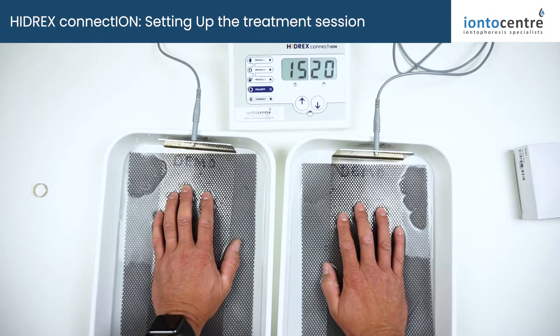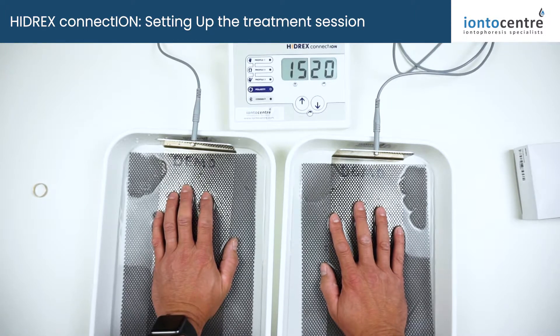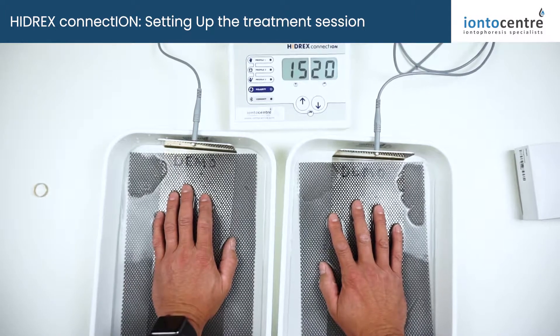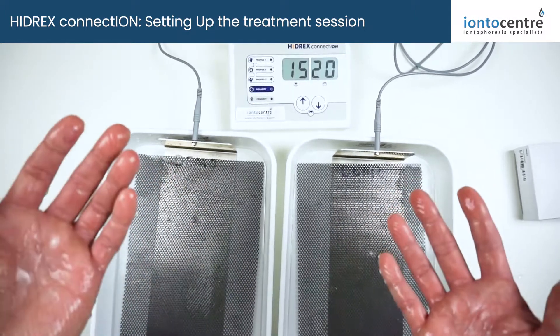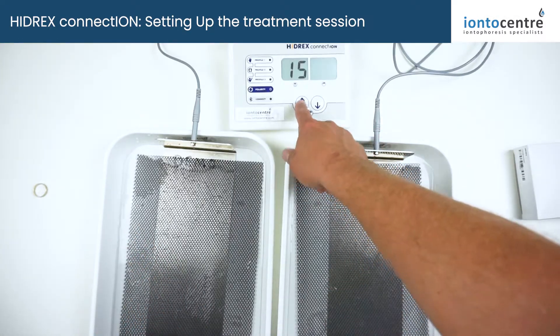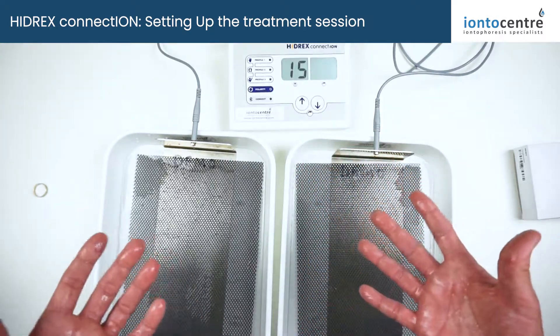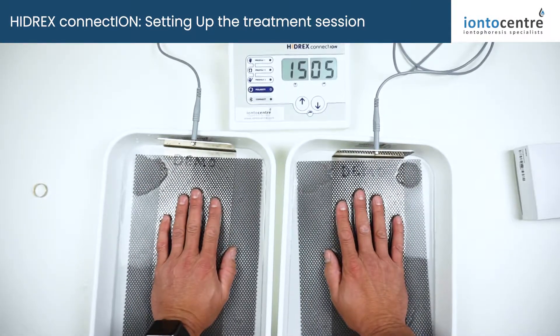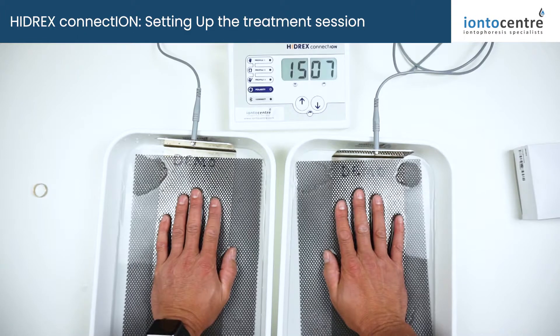You want to operate at the maximum comfortable level for you. One of the great features of these Hydrex machines — which you won't find in other machines — is the immersion monitoring system. If you want to make an adjustment, you just take your hands out of the water: no static shocks, no discomfort, it automatically pauses the treatment. You can increase to the power you want, come up to the maximum comfortable level, then re-enter the water baths and the immersion monitoring system takes over and starts powering back up.